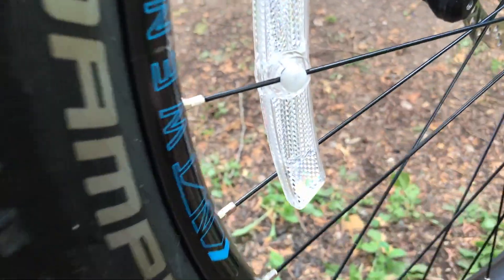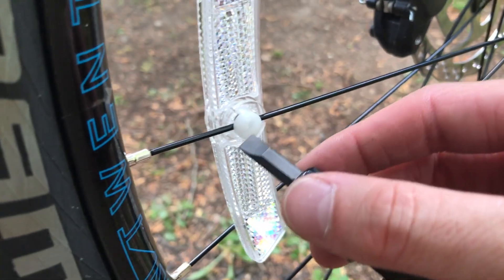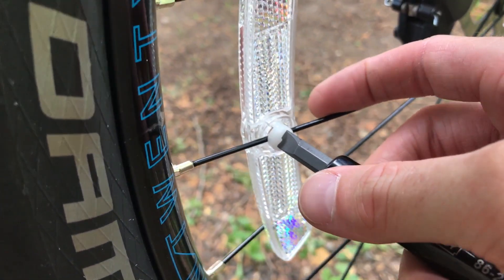So this is how you do it. Basically just get a flathead screwdriver and you're going to want to twist and listen for the click.